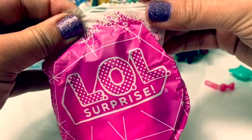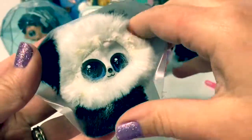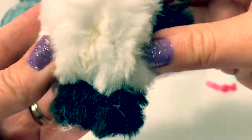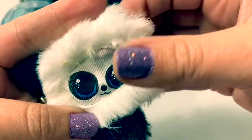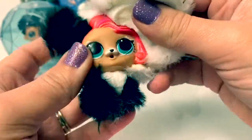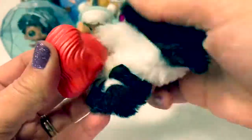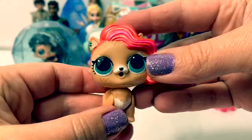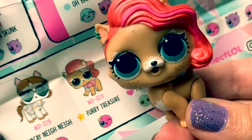Here's our fluffy pet — how cute. Look at this little fluffy pet, so soft, with black and white fur. Let's see who you are. What a sweet little face. Now that we have all the fur off, let's see what her name is. This is Furry Treasure, and she is rare.